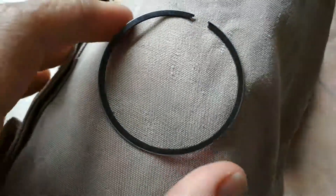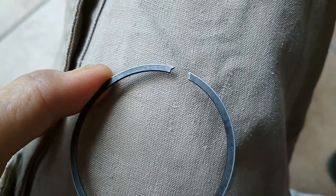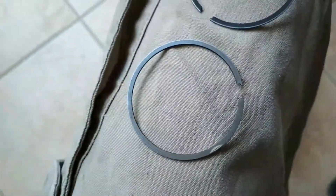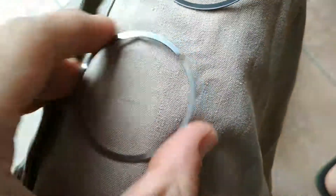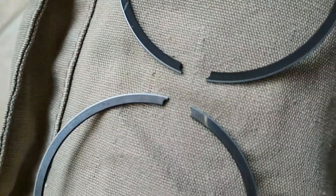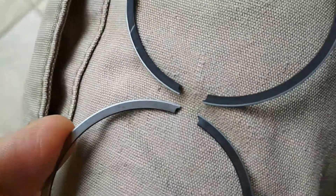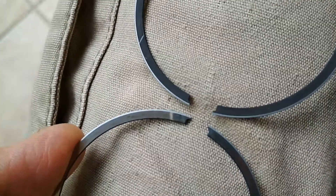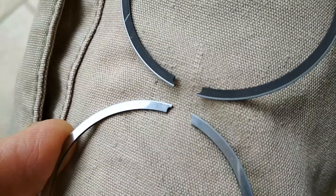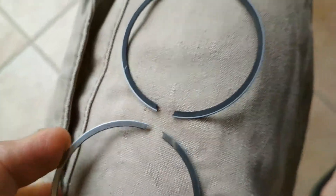On the used ring, you can see a little bit of wear on that coating on the top. But on the bottom, the coating is completely gone — no coating left whatsoever. You can also see there's a little bit of wear on the actual groove that hooks onto the little pin in the piston ring groove on the piston. That's basically rounded off the inside of that curve a little bit more than it should be.